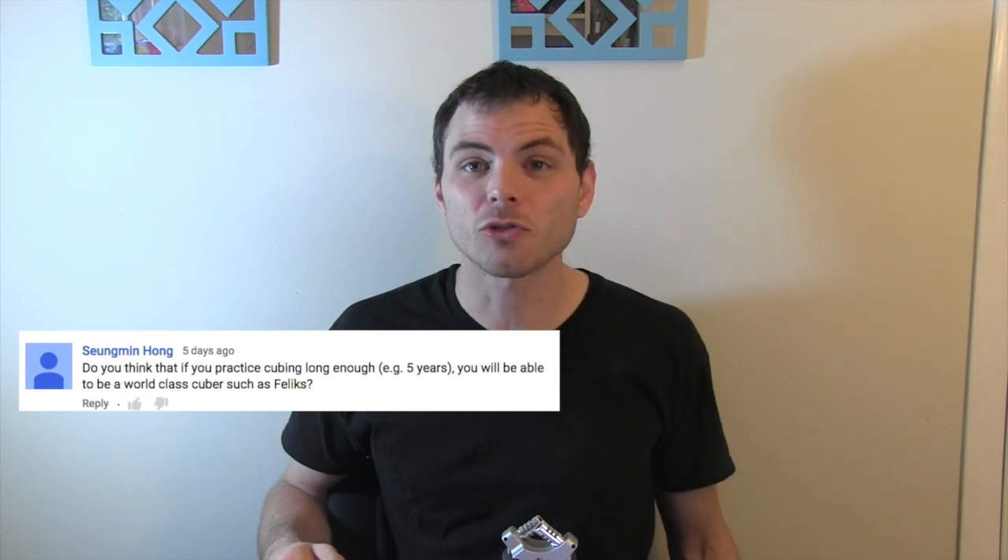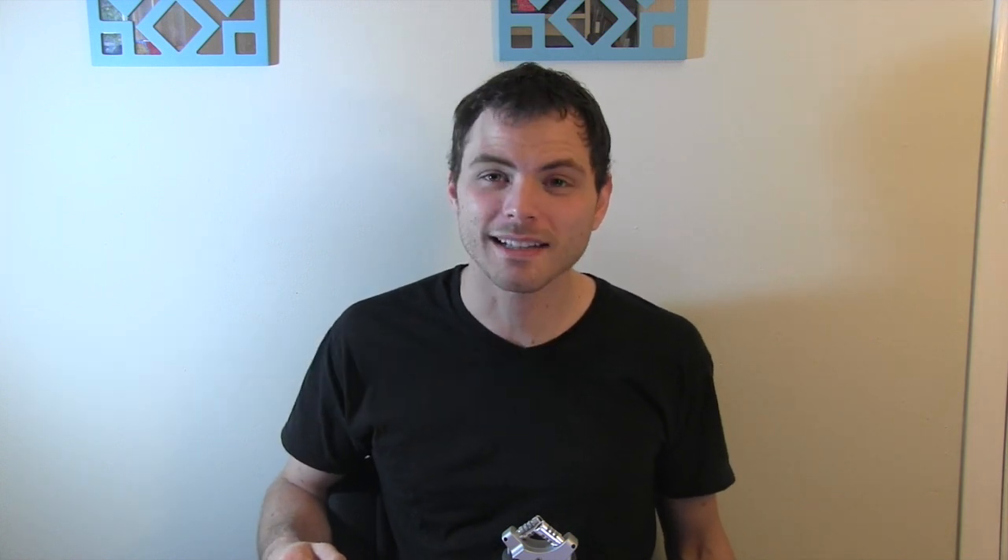Are you a good person? I hope so. What's your record with blind solving? Do you think if you practice cubing long enough, for example 5 years, you will be able to be a world class cuber such as Felix? Years do not matter — really it's practice time. And yes, anyone could be a world class cuber if you put enough time in it. Mass Square One review? Nothing planned right now.